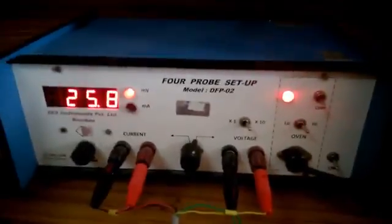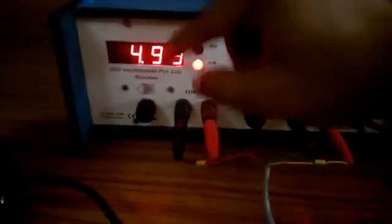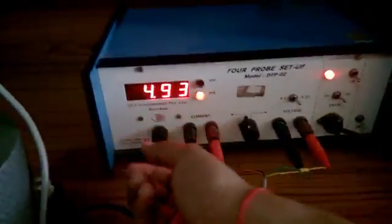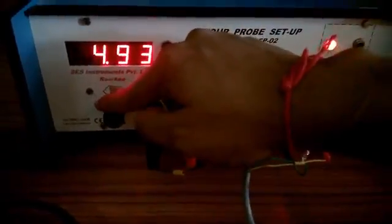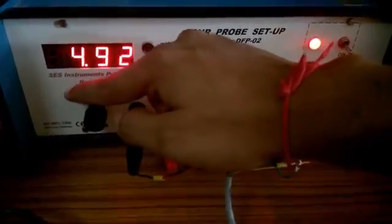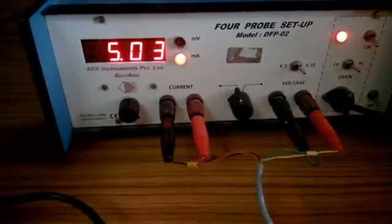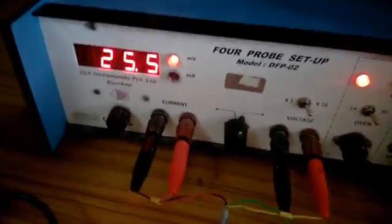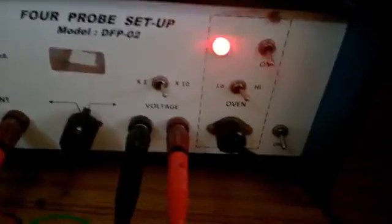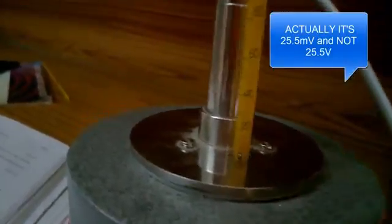Once you have made the necessary connections, turn on your four-probe setup and turn the oven on — I set mine to high mode so it heats up faster. Then try to set the constant current source to some safe value, like five milliamperes. Switch over to the digital voltmeter mode and measure the voltage as well as the temperature at that point. I'm getting approximately 25.5 volts.